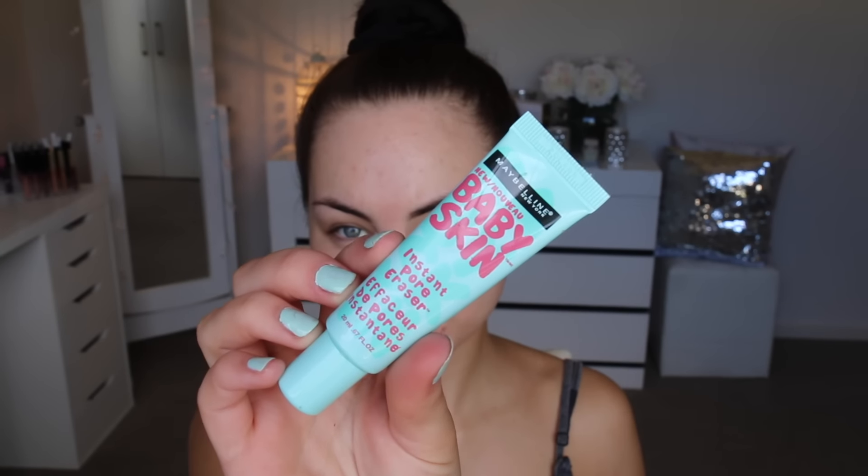I'm starting off with my bare face and I'm going to prime. This is the Maybelline Baby Skin primer — I'm just popping this in the center of my face where my pores are a little bit larger and I need extra smoothing. Then I go in with my Chi Chi Super CC cream.